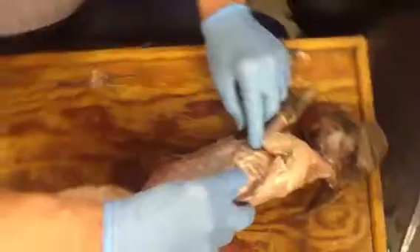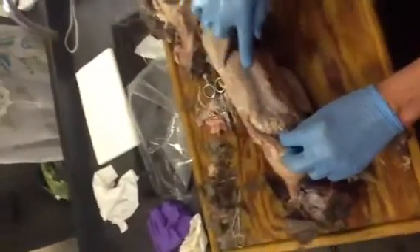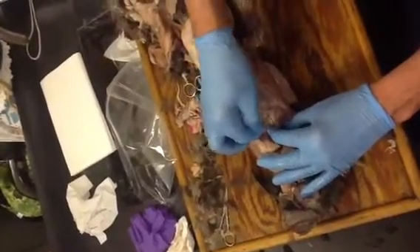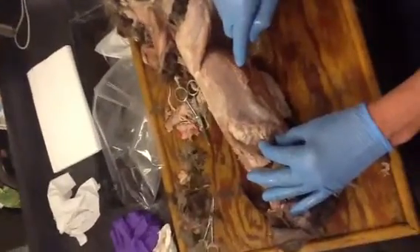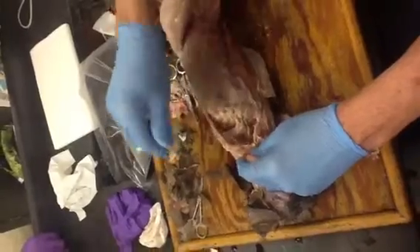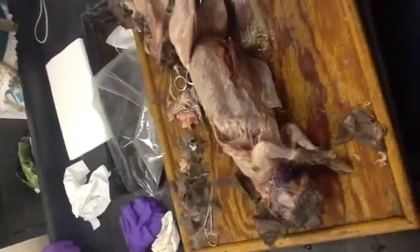That would be external intercostal. The external intercostals are the equivalent of external oblique — it's the same basic muscle, same basic fibers, but with ribs grown in between. If you cut through that really thin layer to the internal intercostals, it would be the same as the internal obliques. Are the fibers arranged in the same direction? Opposite direction. External intercostals raise the ribcage and expand it for breathing in; internal intercostals squeeze the ribcage for blowing air out.